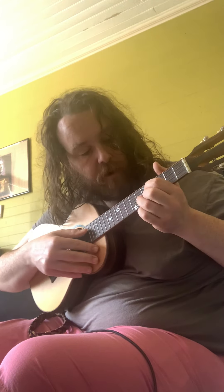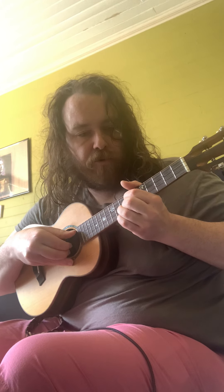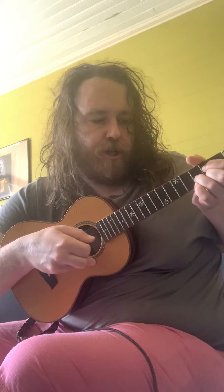If you want to use the top strings, this is another good one. Like this, for instance — this is C. I'm just taking that G shape and sliding it up; this is the root.